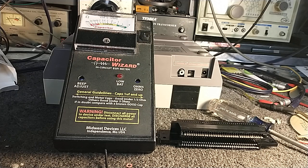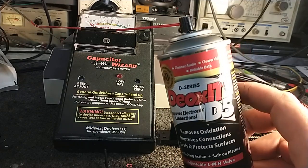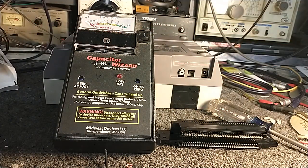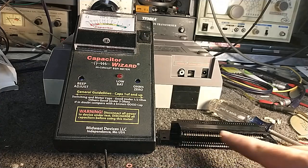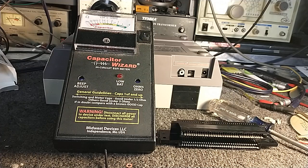Instead, what I recommend is: rather than attacking the connector, keep your cartridges clean. Get good old-fashioned DeoxIt D5, get a Q-tip, wet the head of the Q-tip, and swab the cartridge connectors. That cleans and deoxidizes the cartridge contacts, which will prevent garbage from getting onto the connectors, and repeated use will prevent oxidation from building up.